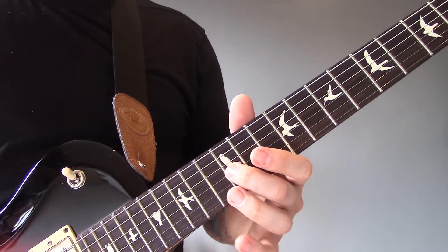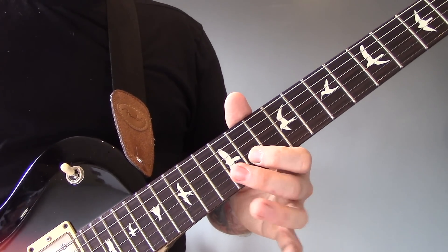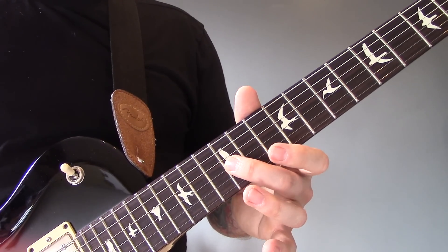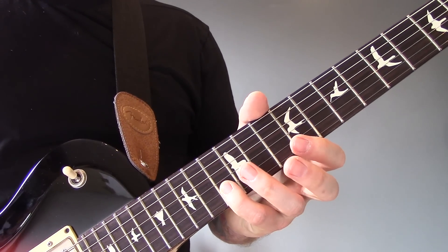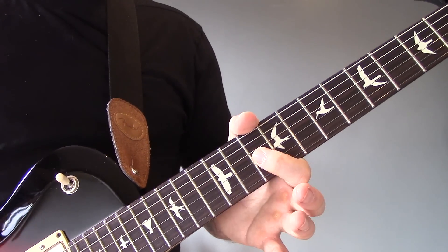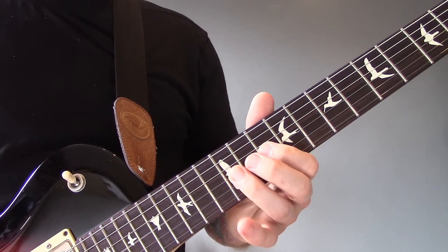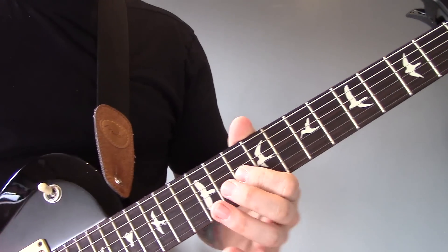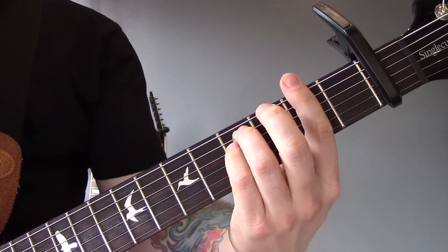The second half of the riff is the same as the first, but it changes slightly at the end: 12 of the G, 11 of the B, 12 of the G, 13 of the B, 11 of the B, then 10 of the G. That plays twice, and the song ends on the F-sharp minor chord — or G minor chord if you're not playing with a capo.